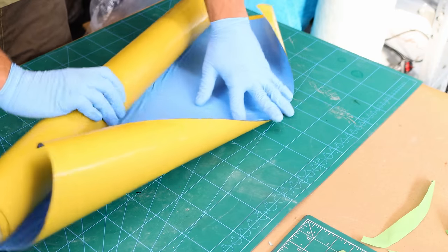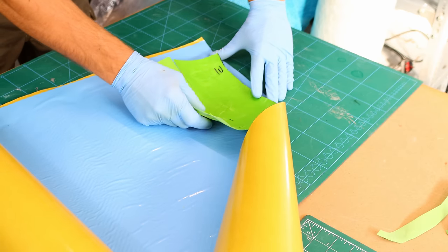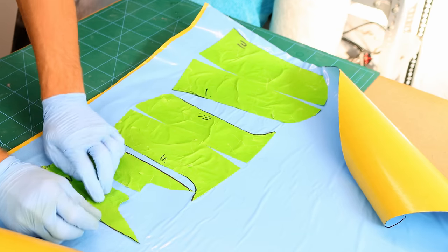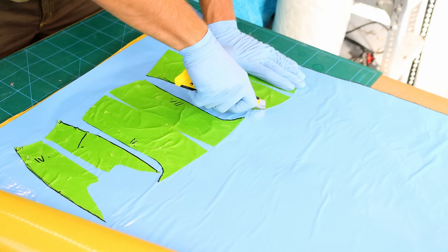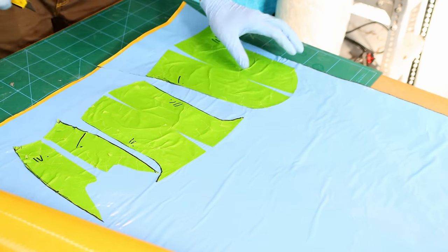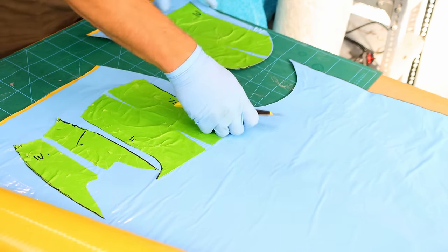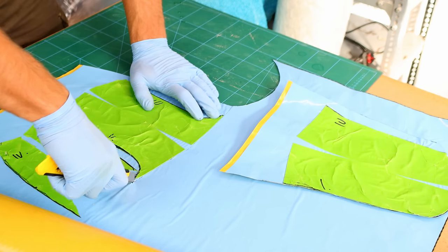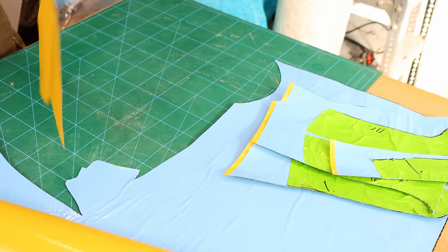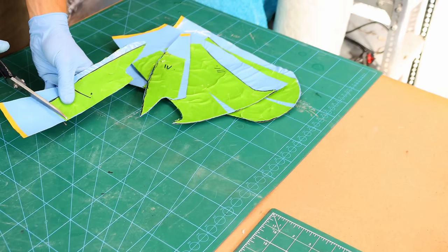I am using a prepreg from Easy Composites. It's an XC-130 210g Twill 3K and I'm also using a 400g Twill 12K prepreg. I will apply three layers of the 210g and two layers of the 450g carbon fiber. It's ideal to use good quality scissors to cut out the shapes — it makes your life a lot easier.